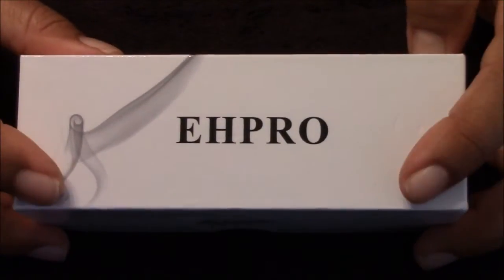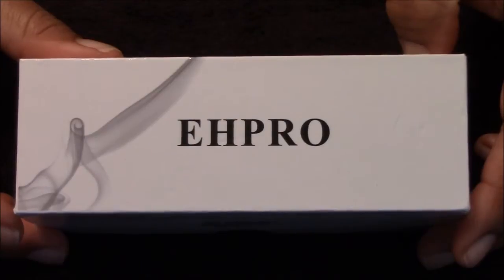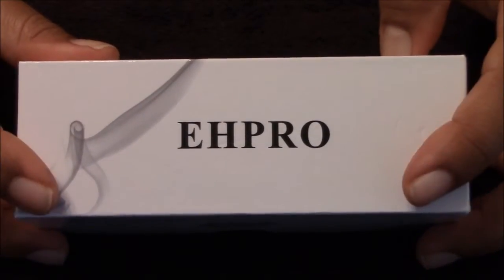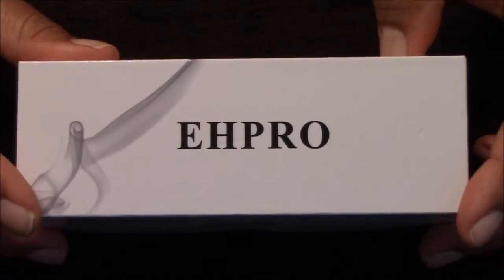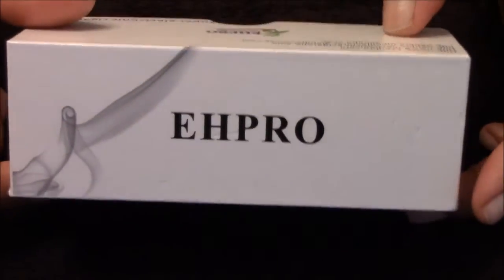Here's the box that it came in. I got it from ecigcity.com for $49.99. They've been having some in stock, but not long after they get them in stock they seem to run out of them. So it is a pro clone.